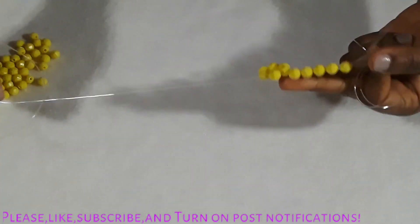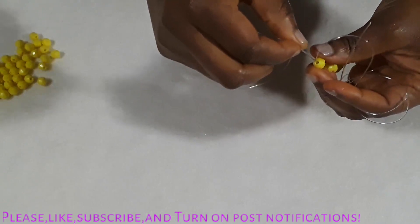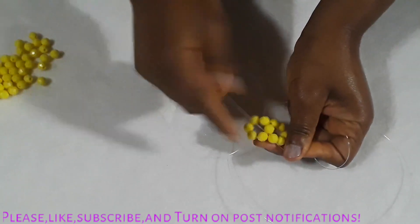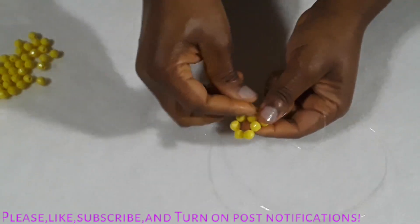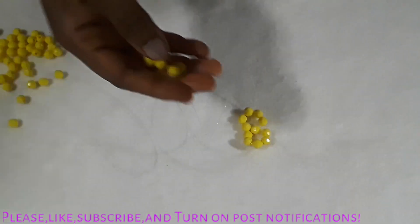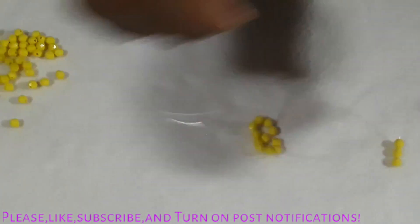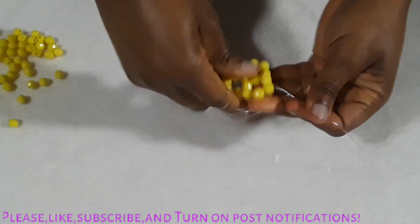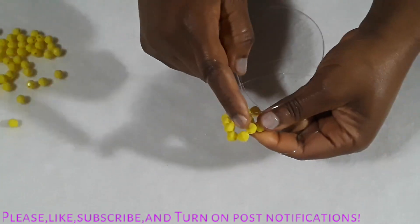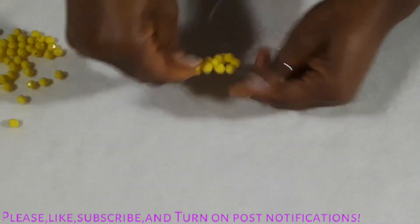Put five beads on the line and cross it again. This is how it's looking now. Go into the next bead and add four beads.